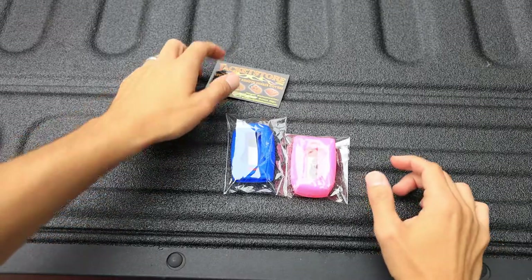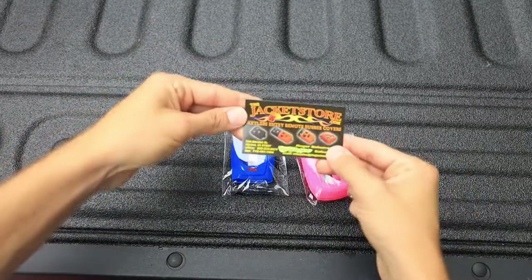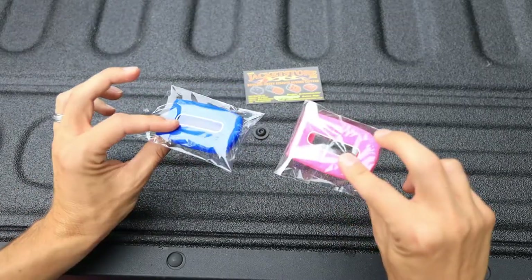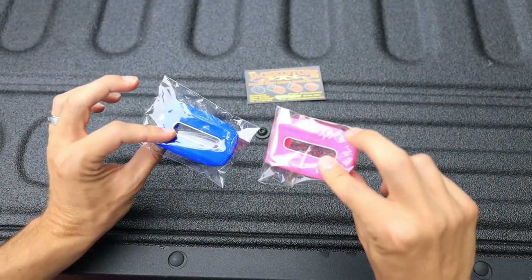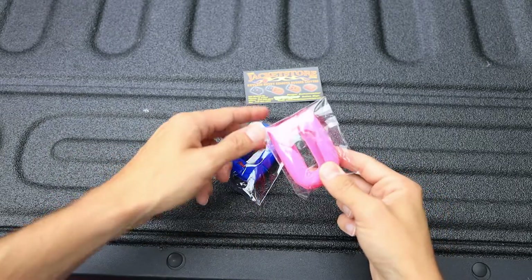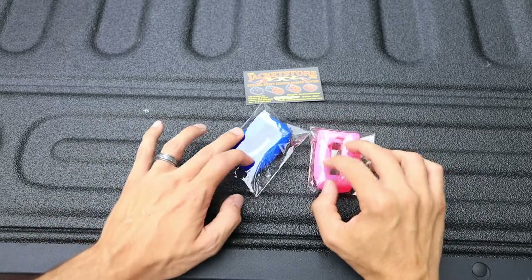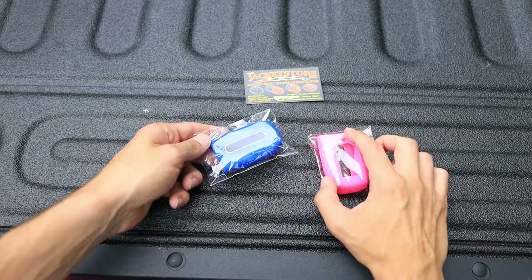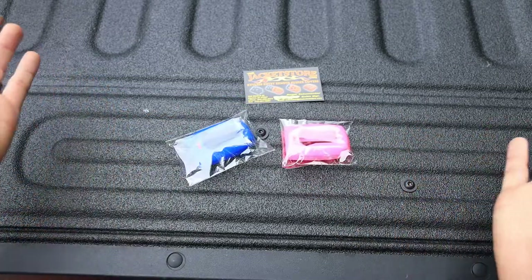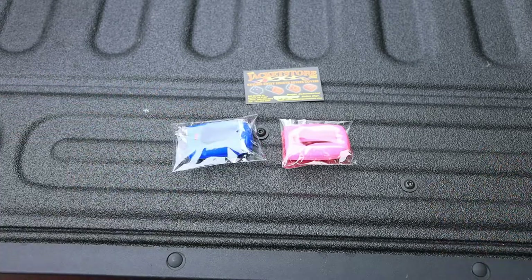First things first — what these are, are pretty much key fob protectors. And I got them from the Jacket Store. Each of these is $8.99. It's a silicone. I'm not going to say custom fit — it is custom fit for the keys, but the actual front where the keys are, are cutouts. I've been looking high and low for something for my 2020 key fobs. Every car I've ever had, I've put some sort of a protector on the key fob, just to protect it and keep it from getting all scraped up and dirty.